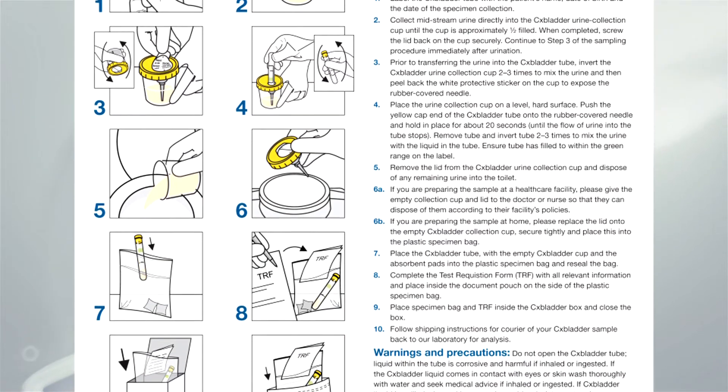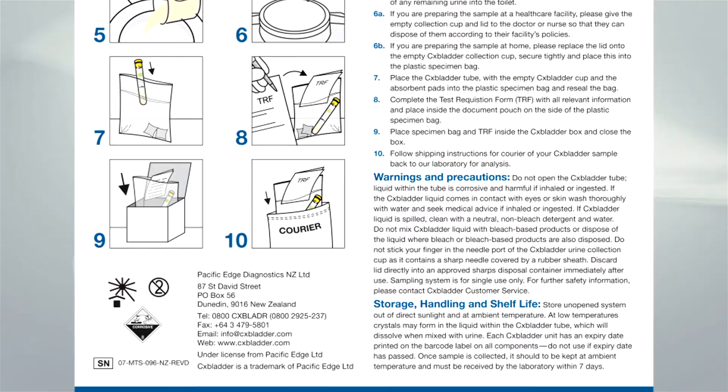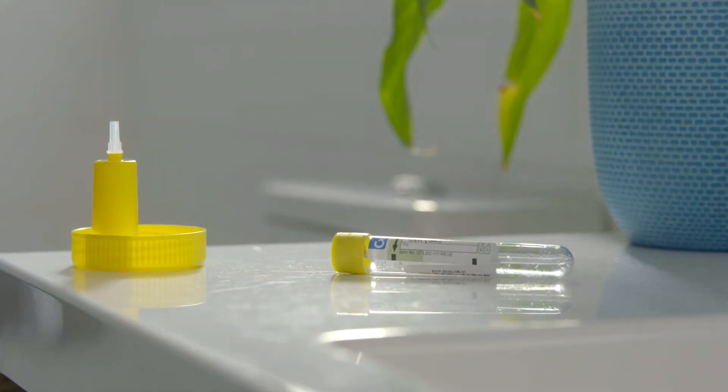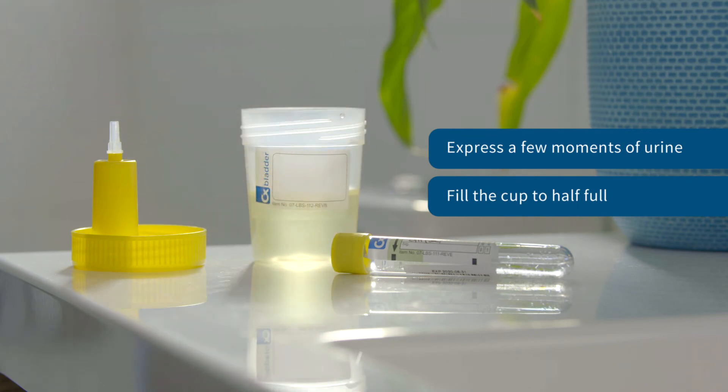Carefully read the collection steps outlined on the instructions for use sheet before beginning the process. To provide a midstream urine sample, it's important that you start urinating into the toilet, stop, and then provide a sample directly into the CX Bladder collection cup until the cup is approximately half full. Then finish urinating into the toilet.